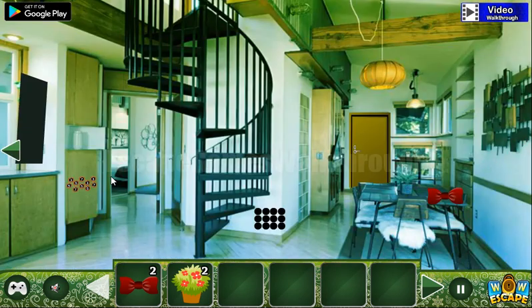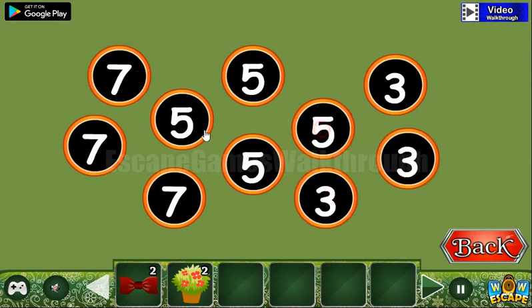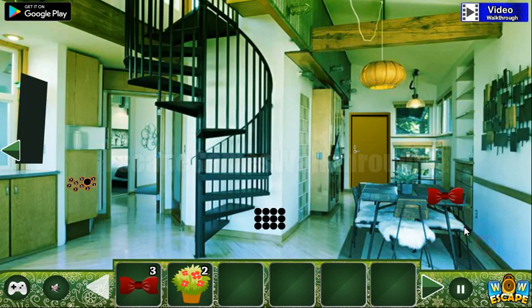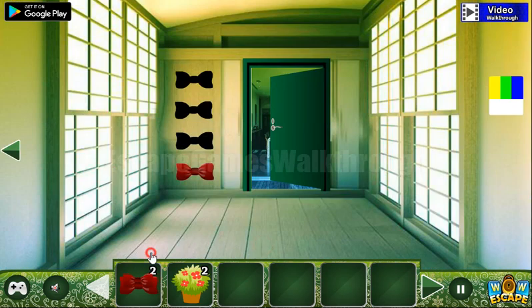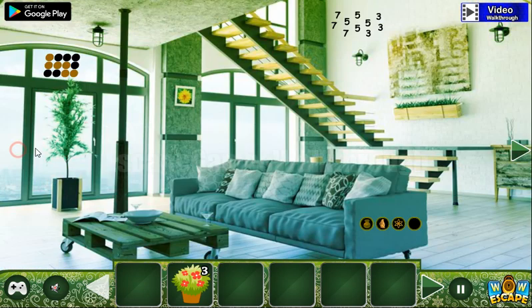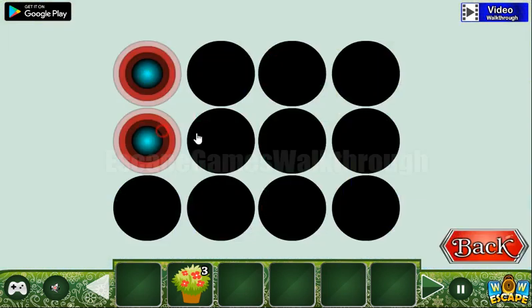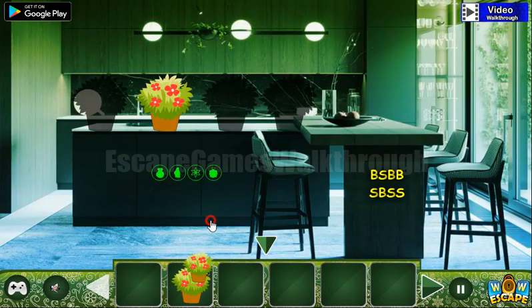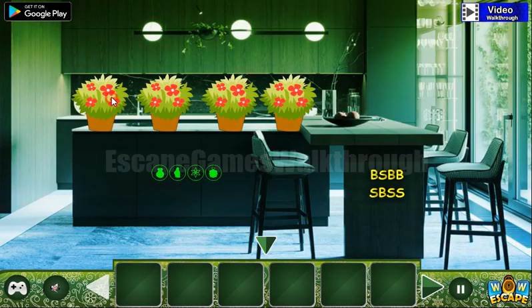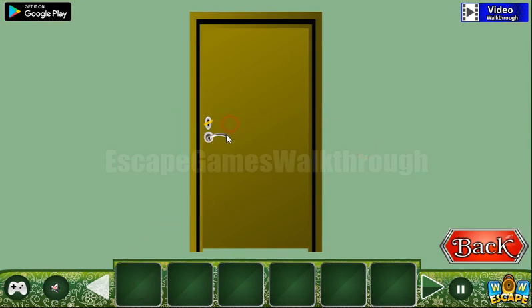Sevens on the left, threes on the right, and fives in the middle. We've got another bow — we have four bows, so here's the place for them. One more hint is here — it's a pattern we need to repeat. We've got the fourth flower pot and can exchange it for the key to escape from this house. If this video helped you, please like, subscribe, and bye.